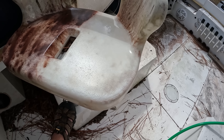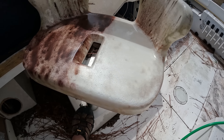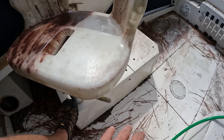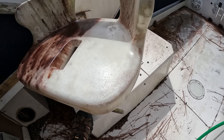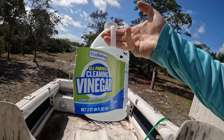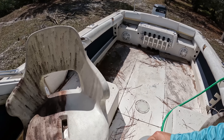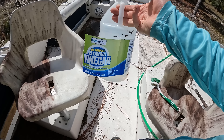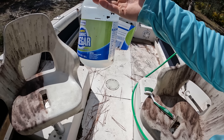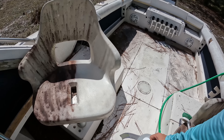I do need to try vinegar — it's the only thing I haven't tried. From what I understand, you might be able to let vinegar sit on this for like an hour or two and then wipe it off. Here is our vinegar, just some cheap vinegar. A lot of people say you should mix it half water, half vinegar, but I'm just going to dump this straight on the seat and see what happens.